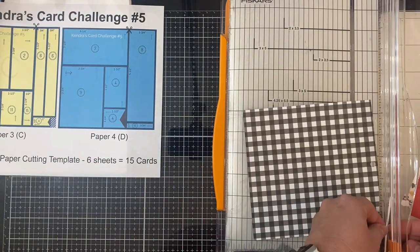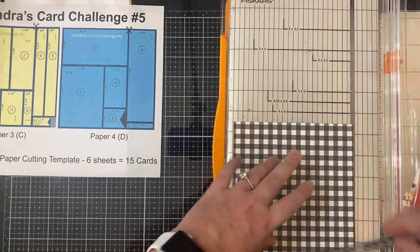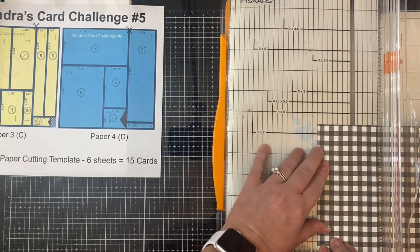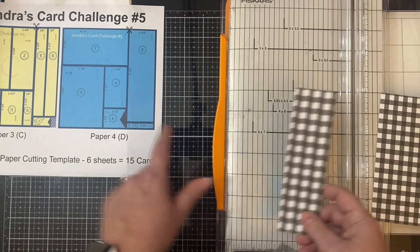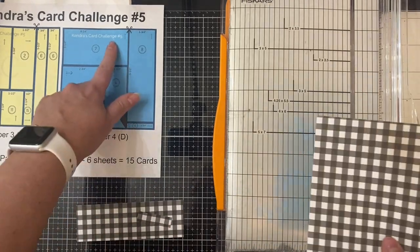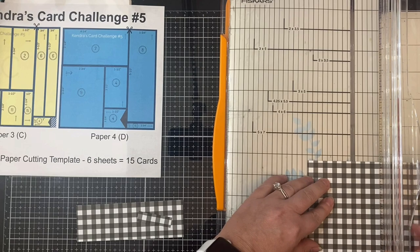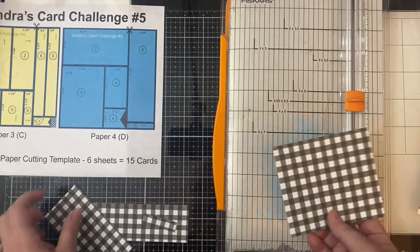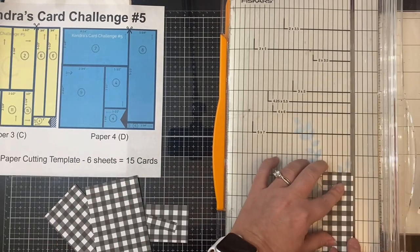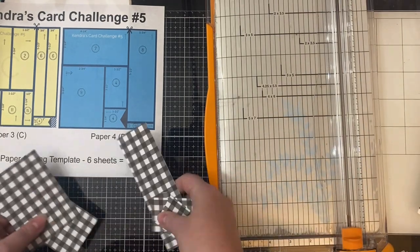For paper D, the first cut you want to make is at one and three quarter inches after you cut off the little half inch strip if your paper pad has this. Turn that strip and cut off a half inch off the bottom, then take the left hand piece, turn it, and cut it at two and a quarter inches. Once you do that, take the bottom piece and turn it again so you can cut it at two and three quarter inches. Then turn the little one and a half inch strip and cut it at two and a half inches, and you'll be left with the little banner piece that will go in card four.